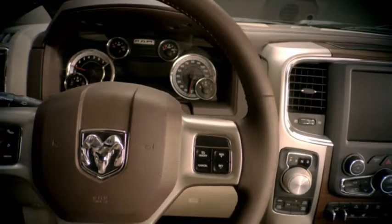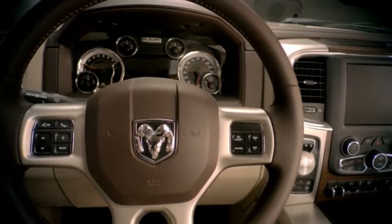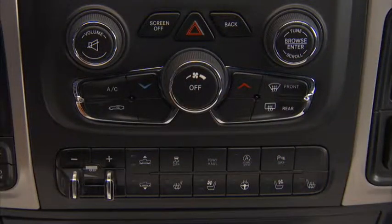If your vehicle is equipped with a heated steering wheel, that means no more popsicle fingers on cold days. The switch for the heated steering wheel is located on the switch bank below the climate controls.